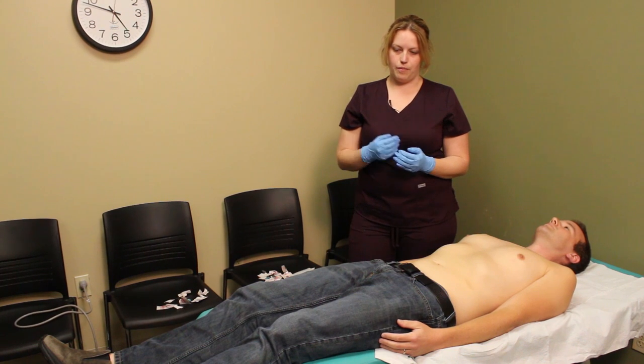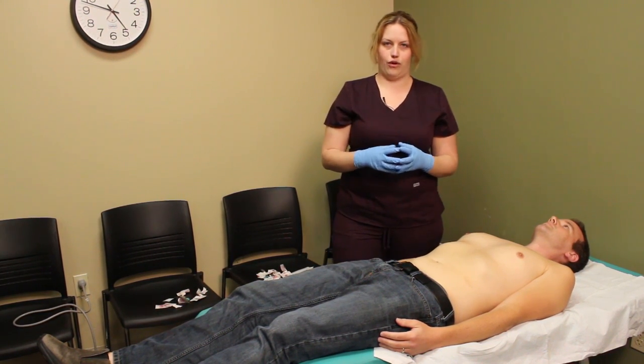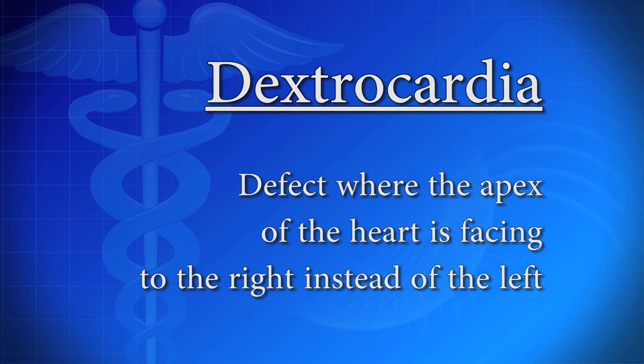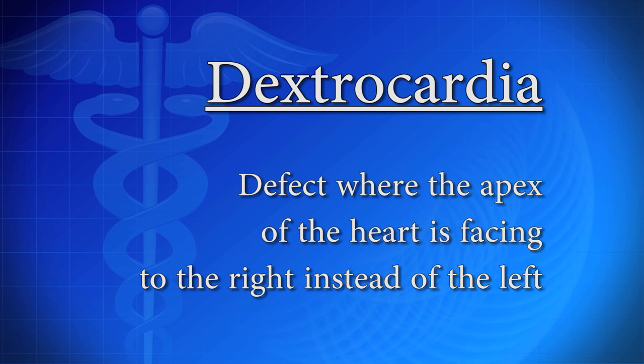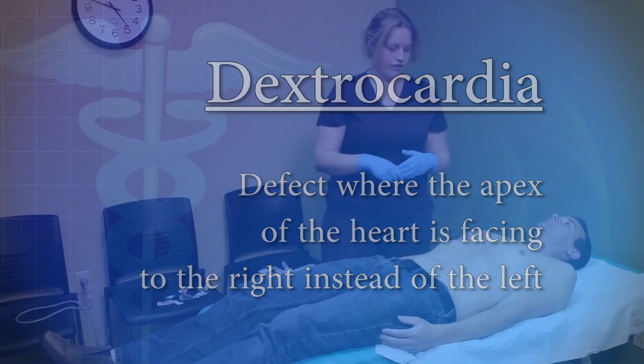We're going to perform what's called a modified 12-lead. This is used for patients with a condition known as dextrocardia, which means the apex of their heart, instead of pointing towards the left, is actually pointing towards the right. We do run into it occasionally, and we will have to modify their 12-leads.